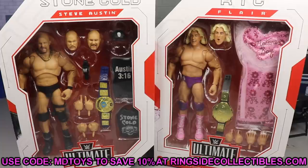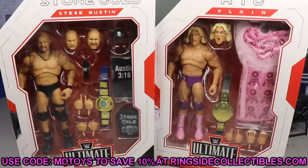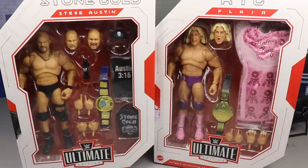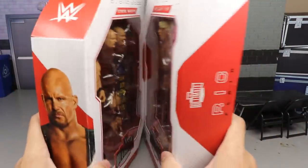Use promo code MD Toys to save yourself 10% over there. I've been looking forward to this Stone Cold figure for a long long time, and I think the Ric Flair may be underrated — we'll have to dive in and see. With that being said, let's go ahead and crack Stone Cold Steve Austin and Ric Flair out of their packaging.